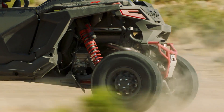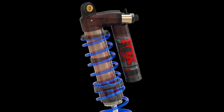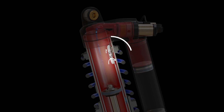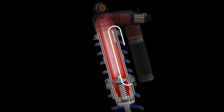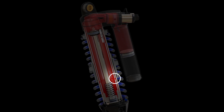As the shock compresses, oil flows simultaneously through two paths. Oil goes through the first path as the main piston pumps it up through the inner body and pushes it through the internal bypass ports. Then the oil flows between the inner and outer body and back around into the refill holes at the base of the shock.